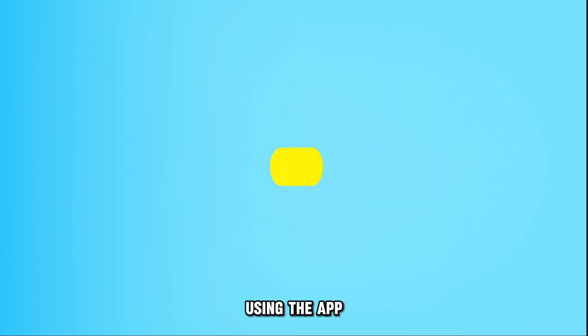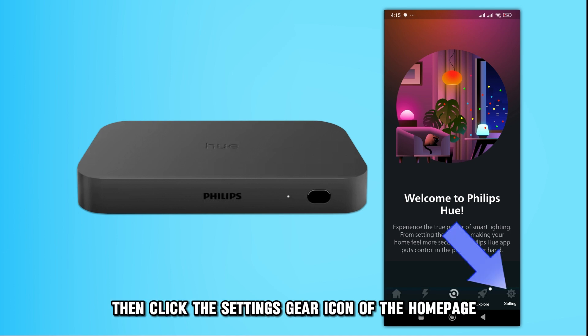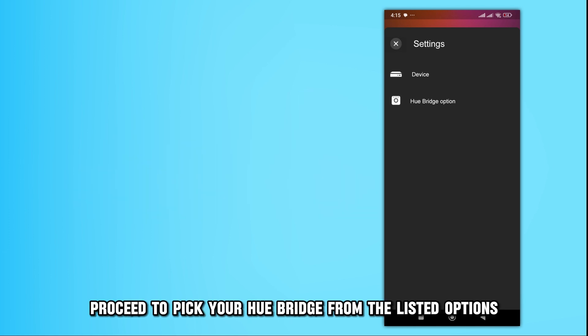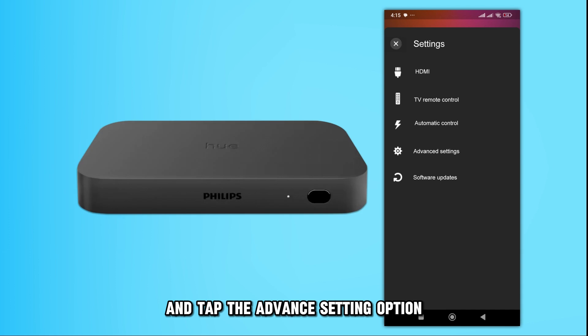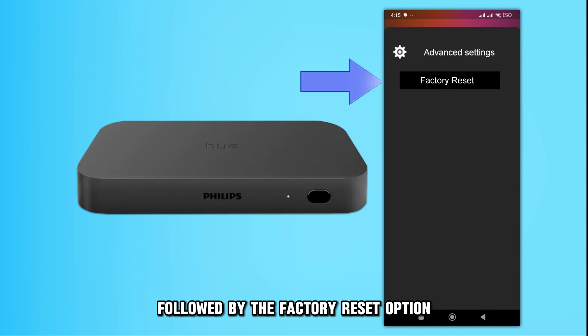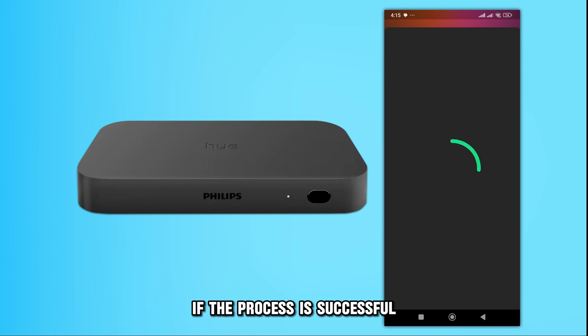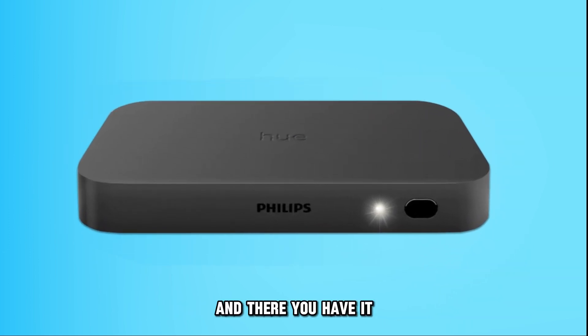Using the App. Access the Philips Hue app on your phone, then click the Settings gear icon on the Home page. Afterward, choose the Hue Bridge option. Proceed to pick your Hue Bridge from the listed options and tap the Advanced Setting option, followed by the Factory Reset option. Validate your action to start the factory reset process. If the process is successful, the LED light should be solid white.